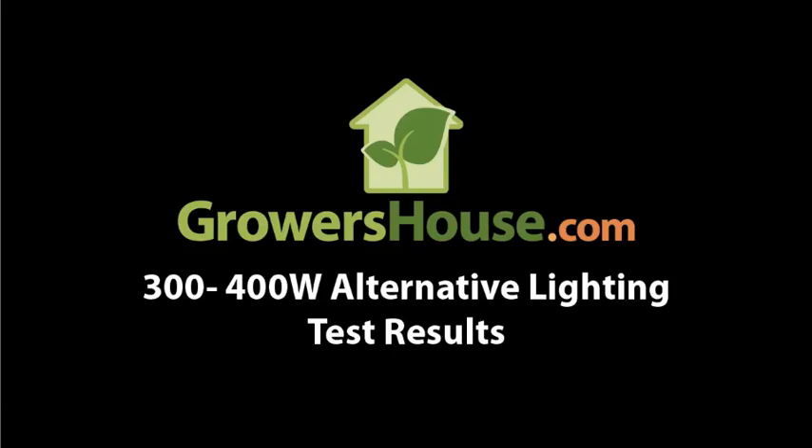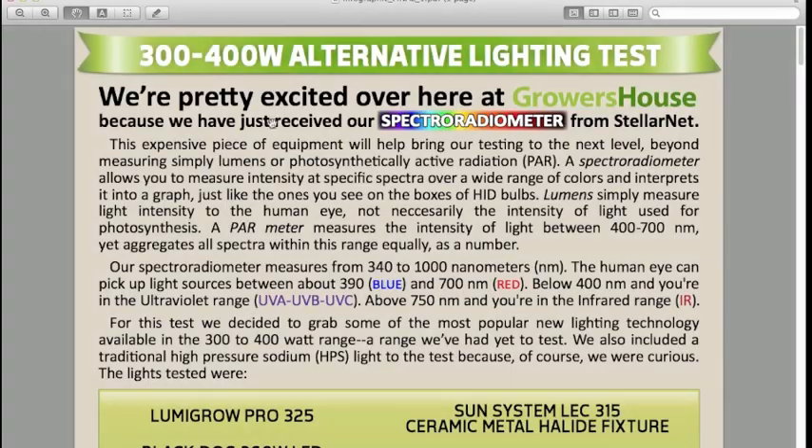Hello everyone, Nate from Growers House here. Today we want to show off our newest test that we've just completed: the 300 to 400 watt alternative lighting test.